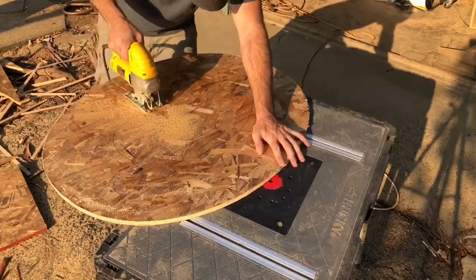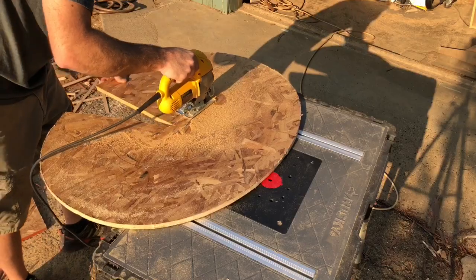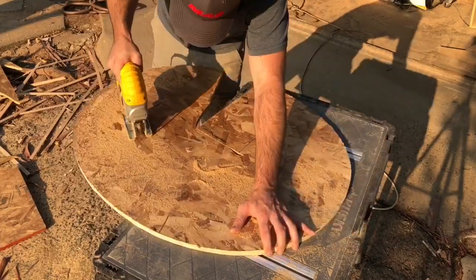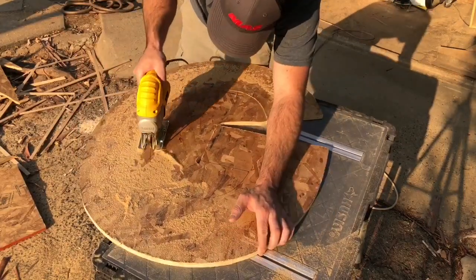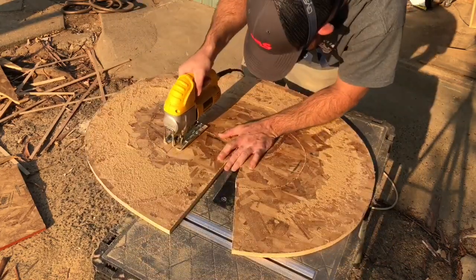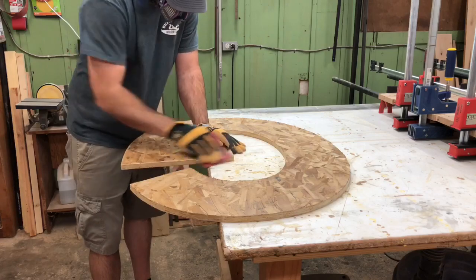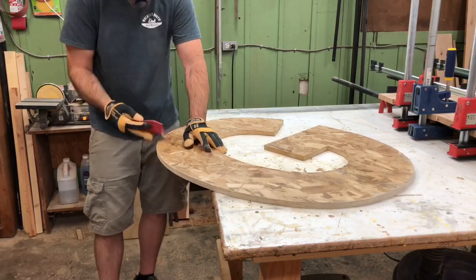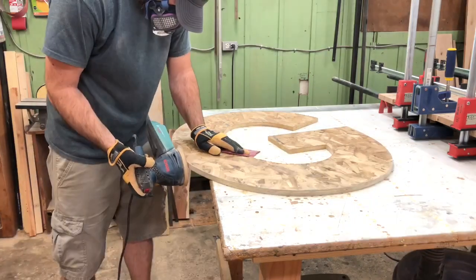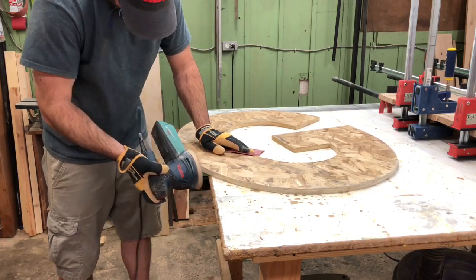I'm going to start out by apologizing for losing the footage of me tracing this giant G onto the OSB backer board. Basically, I have a local company that makes these giant stencils for me out of some thick backer material. You could probably have it done at any local frame or interior design place. You can just trace it onto the board and cut it out with a jigsaw. Then I use about 150 grit sandpaper and just go around the edge to get the splinters off that the jigsaw might have left. If there are any inconsistencies from the jigsaw, you can go around with the orbital sander and smooth all that out.